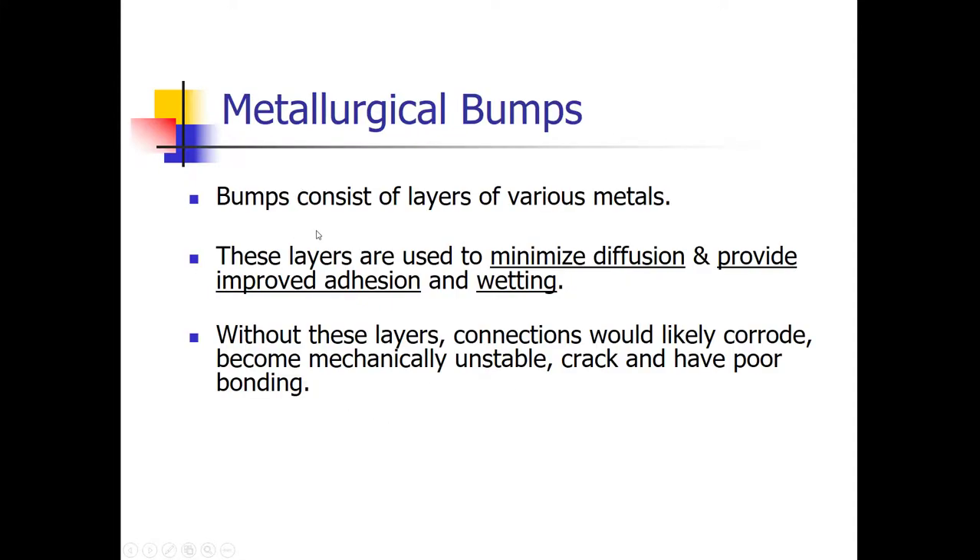These bumps used to raise the connection above the surface of the silicon wafer circuit are called metallurgical bumps, because they consist of different layers of metals. The reason for this is to prevent diffusion — just like ink dispersing through water, on the atomic level when you put two dissimilar metals together, that type of dispersion happens, leading to connections that are likely to corrode, crack, and not have good bonding. So the metallurgical bumping method prevents these problems.